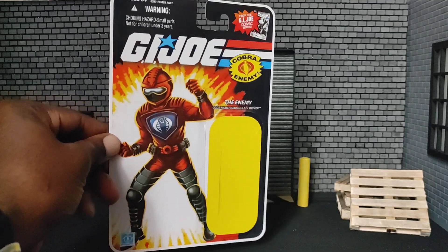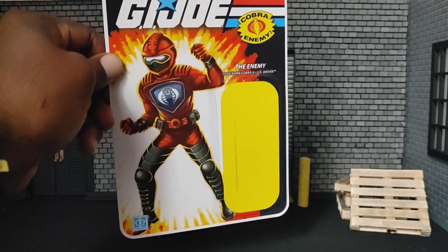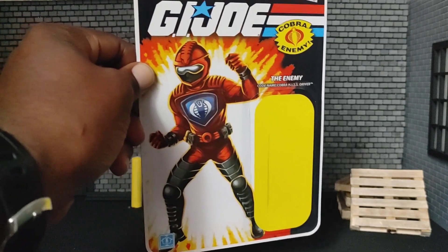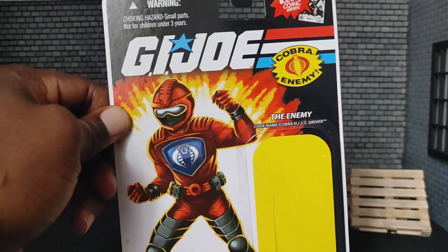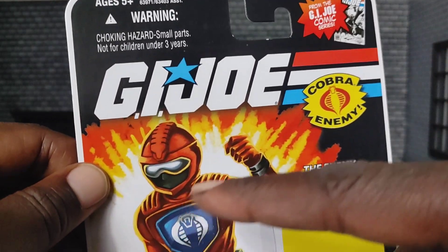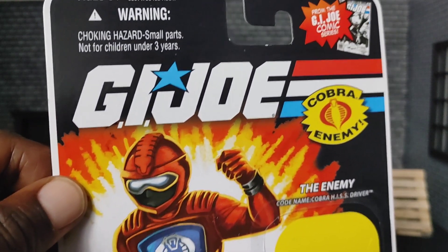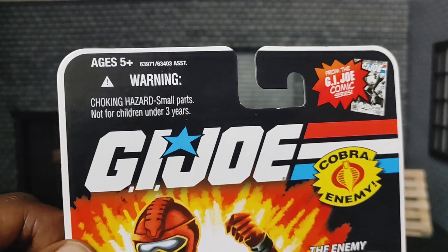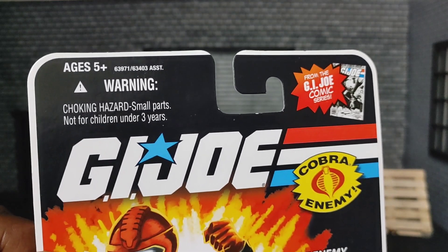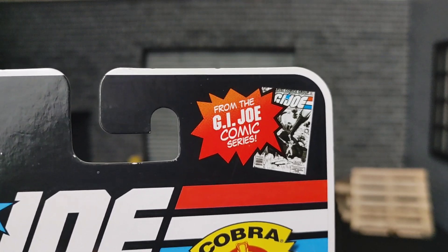Let's take a second to admire that. I think the card art is kind of cool, but he looks very cheesy — he's in a very cheesy pose and his head is huge. It says 'Cobra: The Enemy,' which is the stamp you see on cobra figures, since all of them fall under the G.I. Joe label. There are the usual warnings: ages five and up, choking hazard. It's from the G.I. Joe comic series.